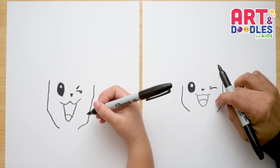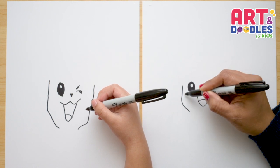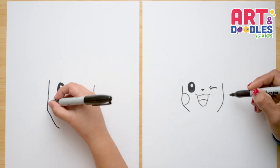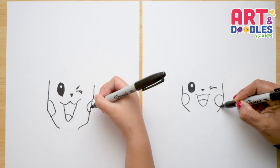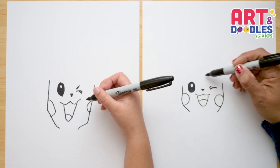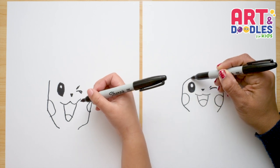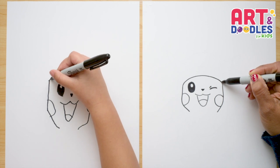Now we're gonna do the cheeks. Pikachu has really big cheeks, so underneath each eye we're gonna do a half circle on each side. Now we're gonna do the Santa hat he's wearing. From this line, I'm gonna go over the eyes and connect to the other side, leaving a little bit of space.